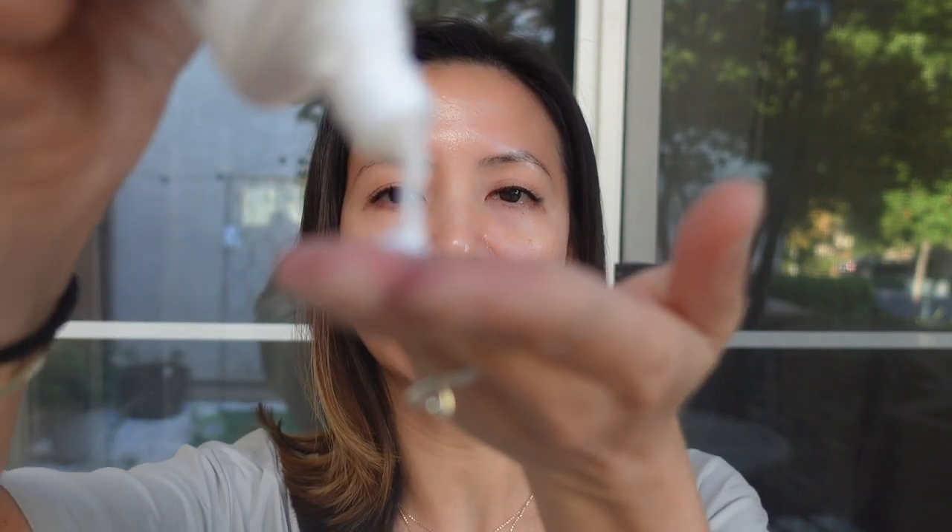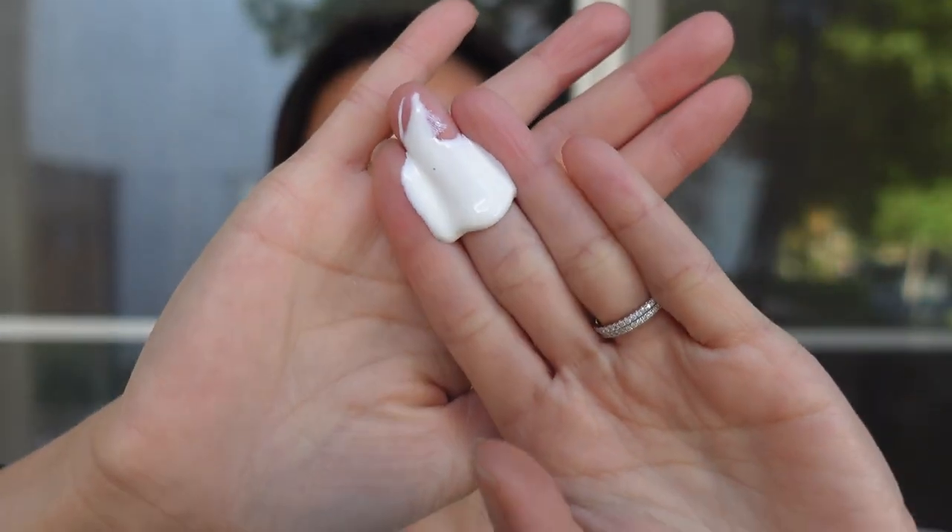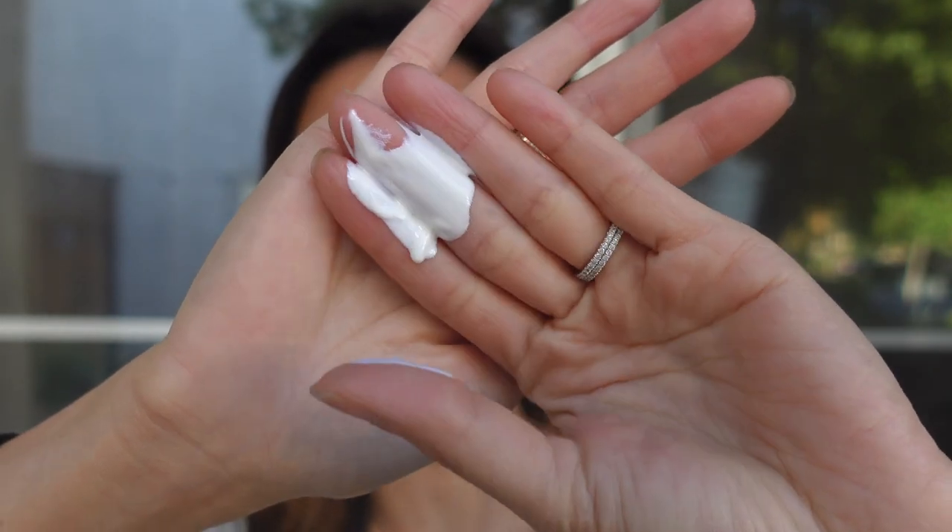This sunscreen was recommended to my friend by her dermatologist. This version doesn't have any tint, but I like a tinted sunscreen, so I ordered a tinted version. I'm going to test out this version because there are many people who do not like tinted sunscreens as well. The texture is very silky.